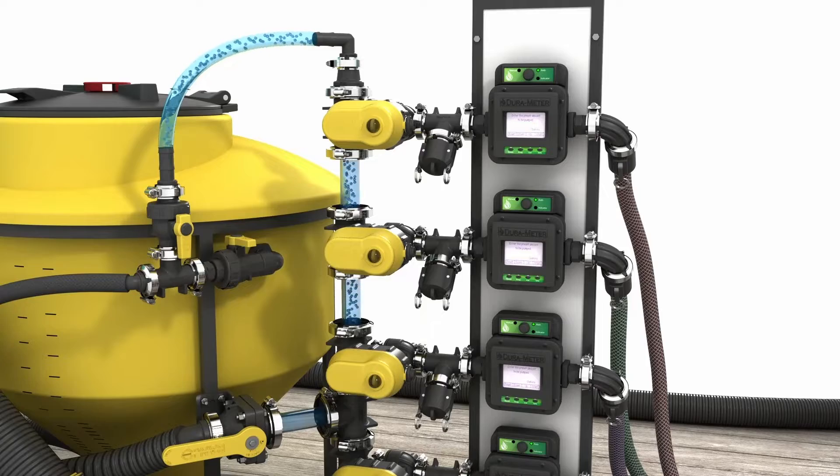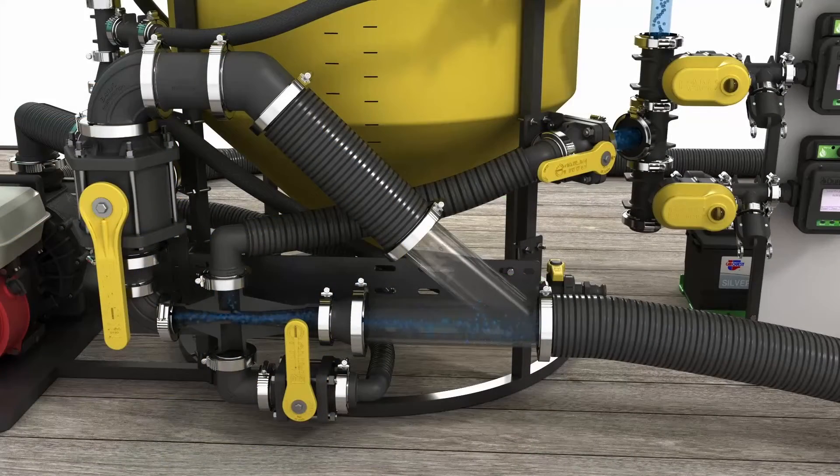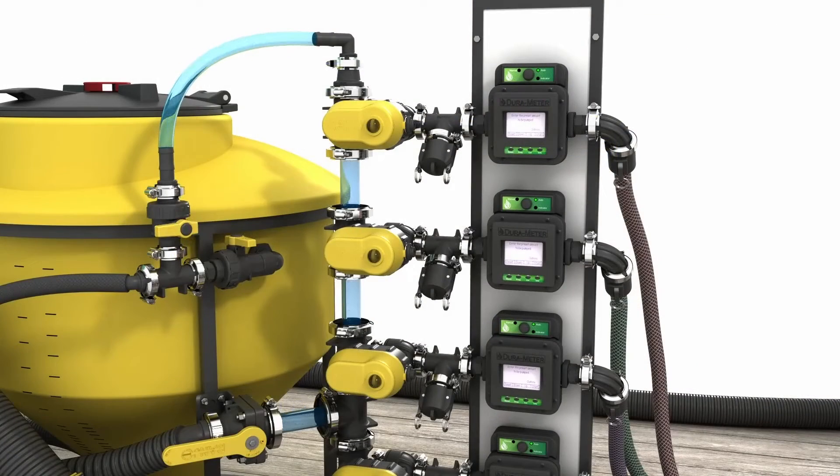The DuraAutoBatch meter reduces operator air and herbicide exposure by being a closed system. Dedicate one meter valve to each chemical tote. The DuraAutoBatch meter can save up to five manual calibrations for ease of switching products. Manifold connections allow for easy setup of systems with multiple meter valve units and also improve serviceability.